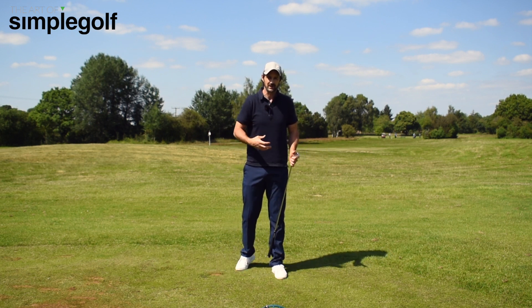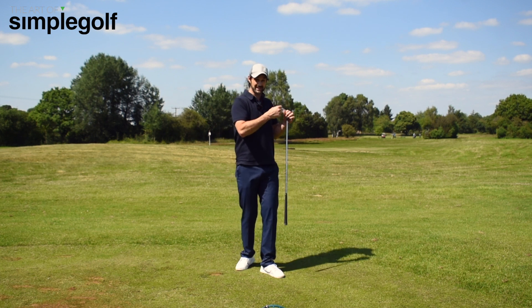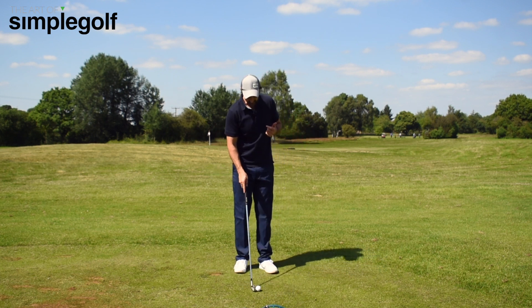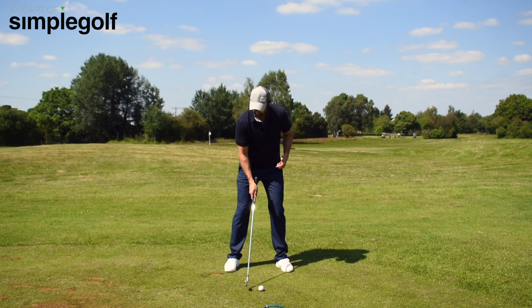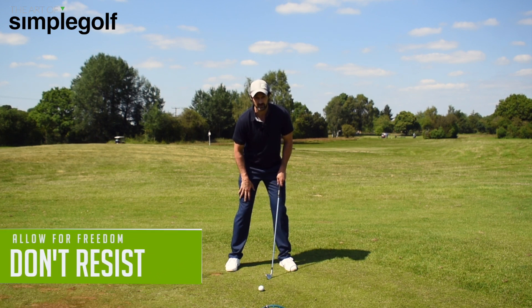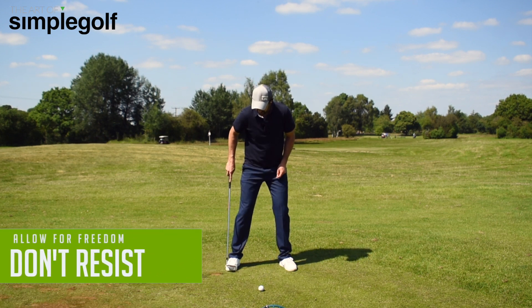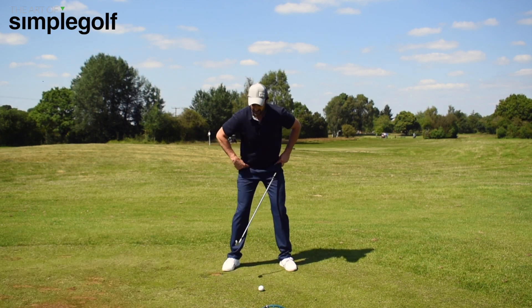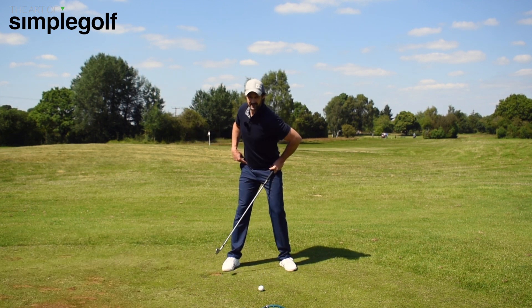We want a bit more control, a bit more compression, a bit more consistency and power. So how do we do that? It's dead simple. What we're trying to do is create less resistance — so we're not looking to resist the right foot. If you haven't already, I want you to first try turning your right foot out. That's going to automatically help your hips rotate just that bit easier.